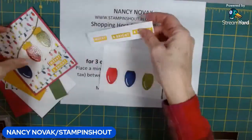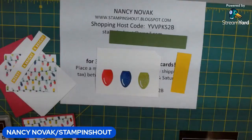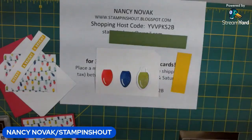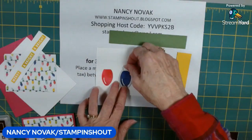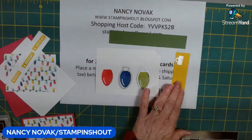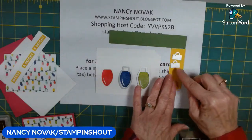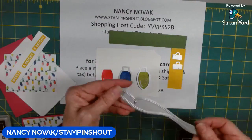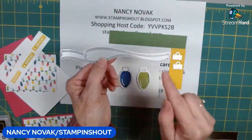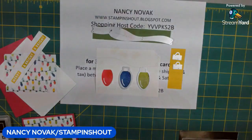Now we're going to do a little die cutting. I have my green strip, crushed curry, and stamped lights. I'm going to bring in the light bulb die — there are two of them — and cut those out. Then I'll cut out three of the little Christmas light toppers. There's also a die that cuts out two strings: a loopy string and a straight string. For today's card I'm just going to use the straight string, so I'll lay that down and cut everything out.